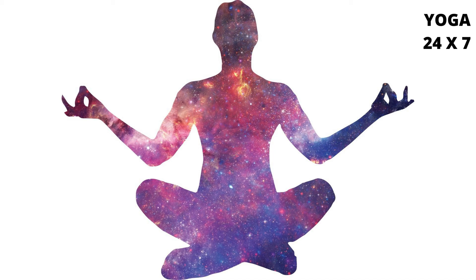Repeat Shambhavi, Kechari, Mool for 3 to 12 times, passing your awareness to the seeds of these practices as you repeat their names.